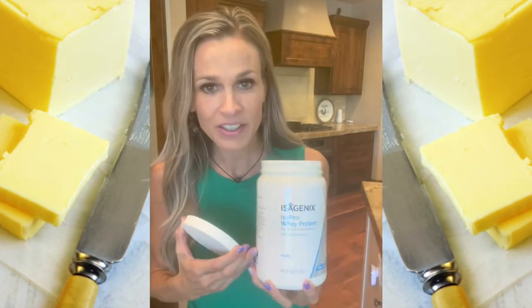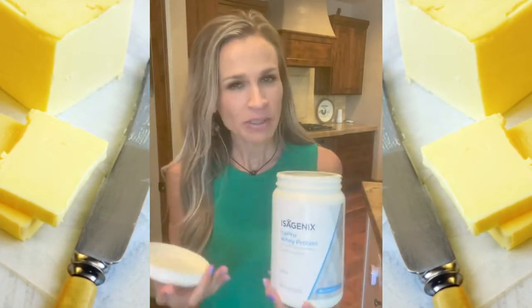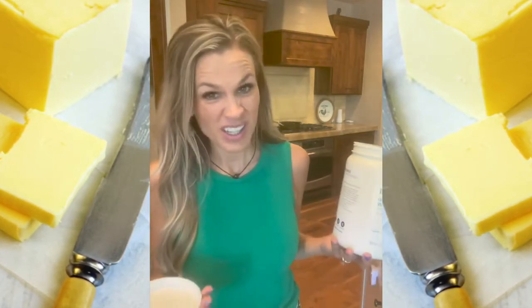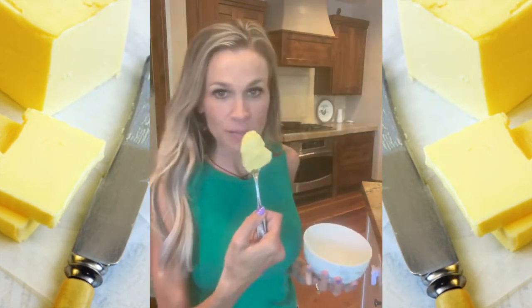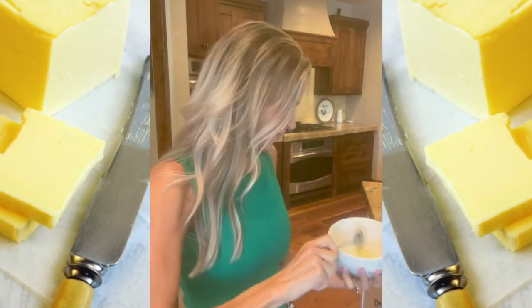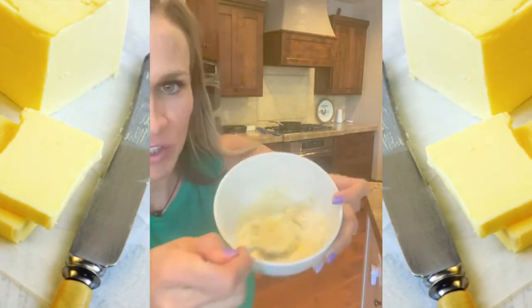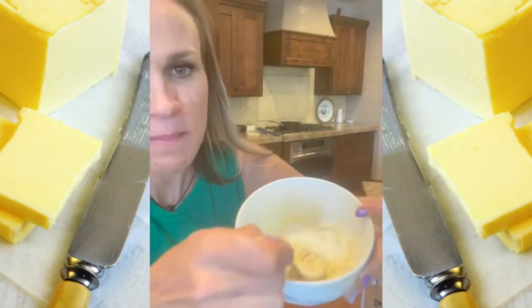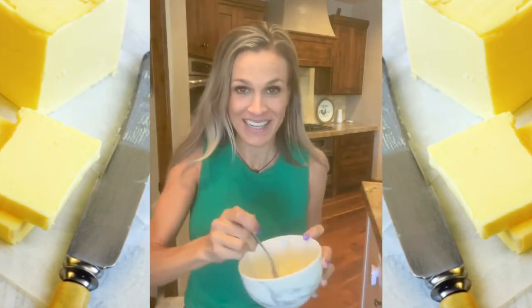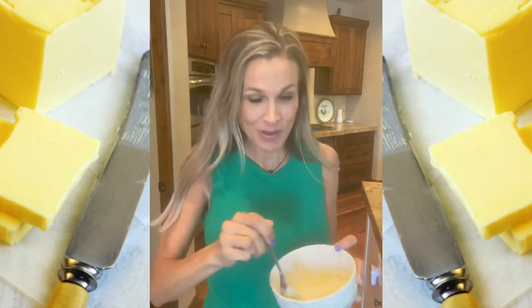I just use the regular Isopro — I would use the Isoline Pro, but you can't really incubate it the way I'm going to make it. You need it to be in powder form. A big scoop of butter, a little splash of water, and now I just stir it up. I call this my buttercream frosting — my buttercream Isopro frosting.